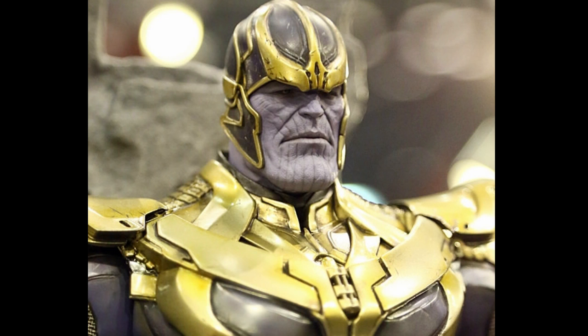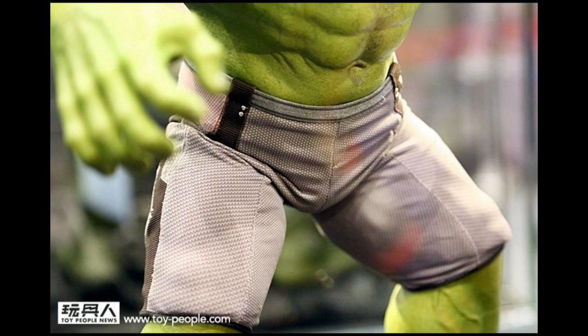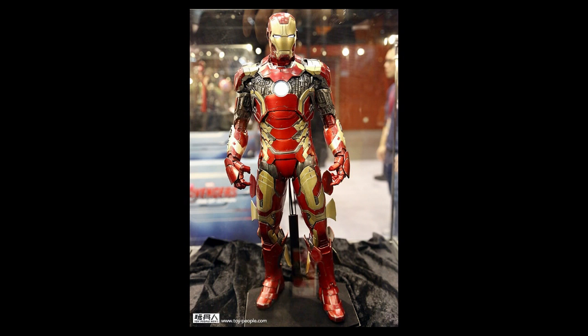Next up we have Hulk, and he is almost exactly the same as the one that came out before. The only difference is the pants - they're definitely different - but other than that it doesn't warrant a purchase. And then lastly we have the Mark 43, the quarter scale Mark 43.